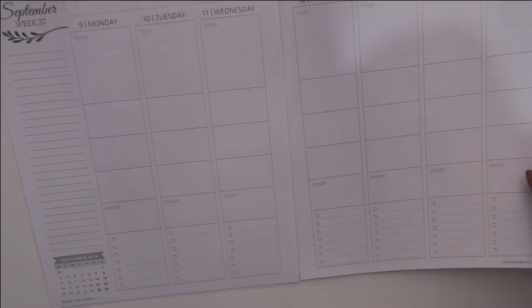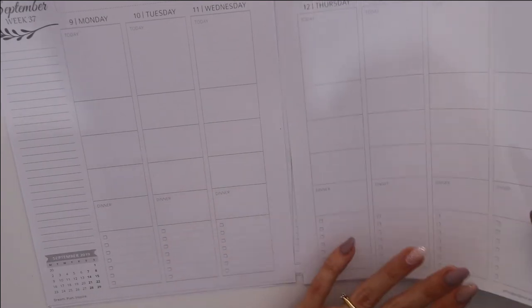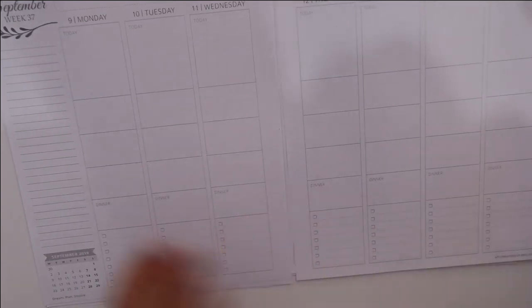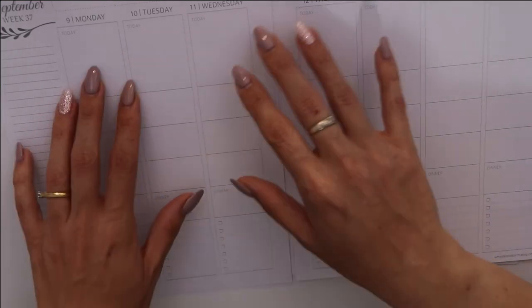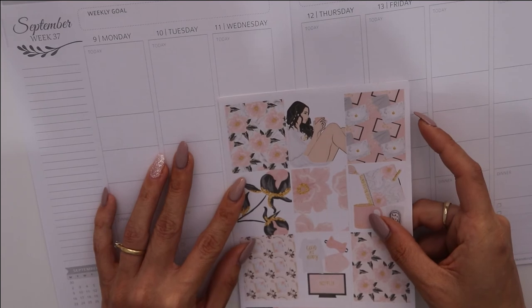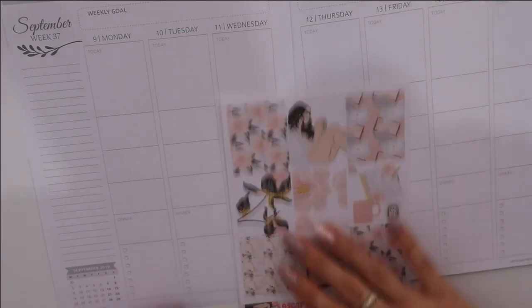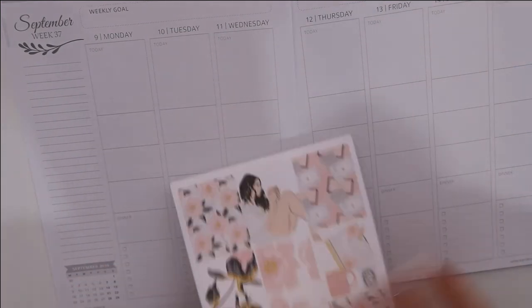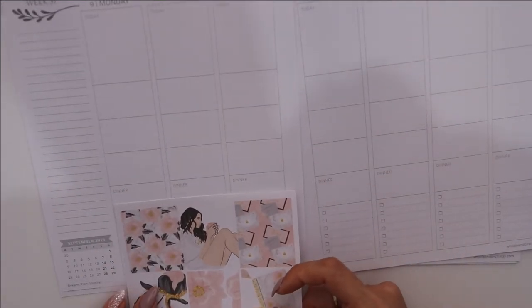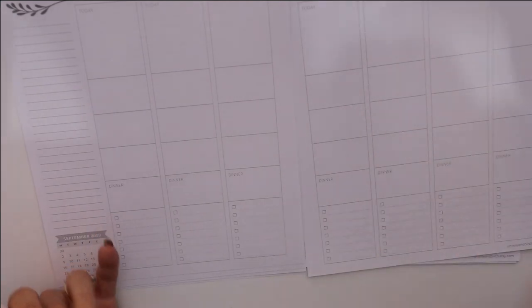You also have your monthly calendar overview. For white-space sticker users you could definitely split this up in different ways. This is a nice layout. What I'm thinking is that every time I'd have to put my full boxes on top — but you can just rock those in there to cover the top area and use everything else. If you don't use the dinner section you can just put your full boxes down below, or you could be smart about it and cover the checklists with your full boxes so you have all this space to do your thing.